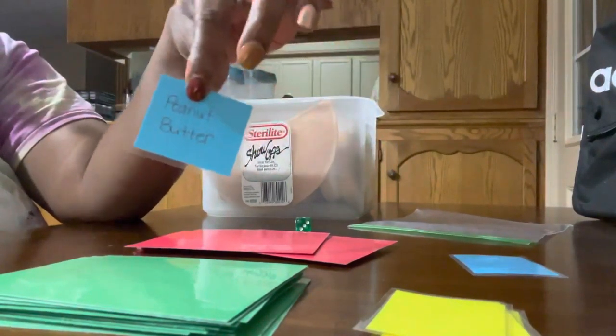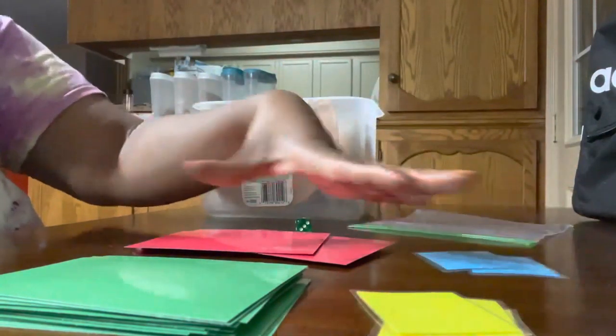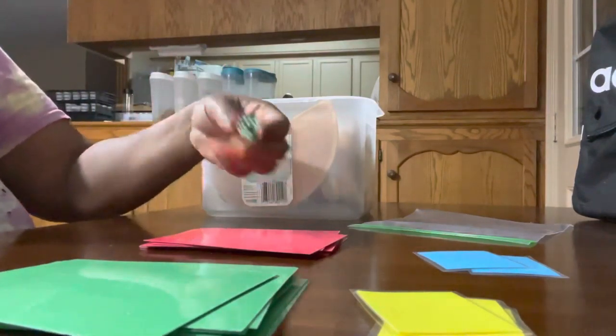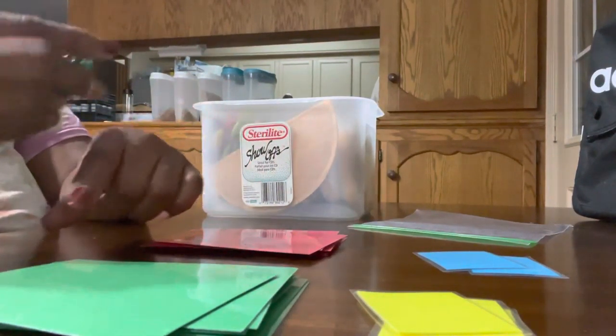These cards are for items with multiple components — there's one with peanut butter and jelly, and one with mayo, mustard, and ketchup. Say I'm playing with a more advanced kid: you roll the dice, one color is even numbers and one color is odds. Roll and get a five — odd — so you pick the green card.